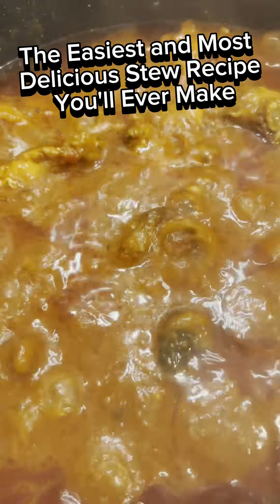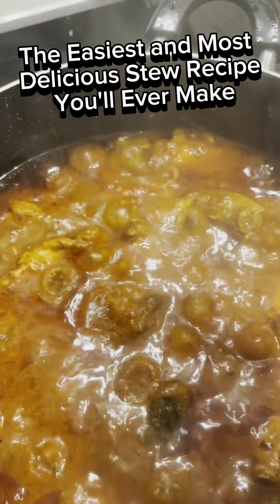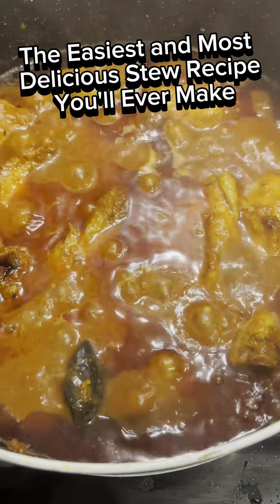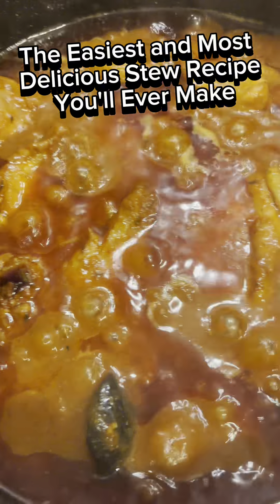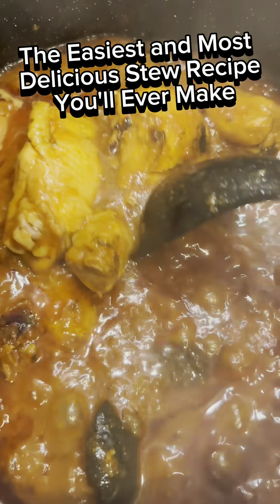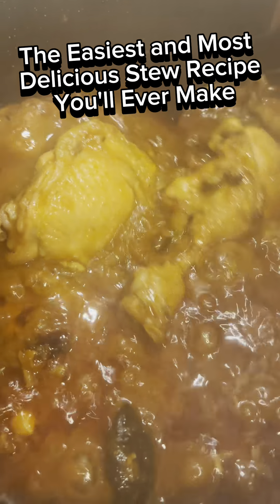Then add your meat and the meat stock. This meat stock is frozen, so add it just like that and stir together. If it is too thick at this point, add just a little water to get the texture you want, then allow it to fry again.